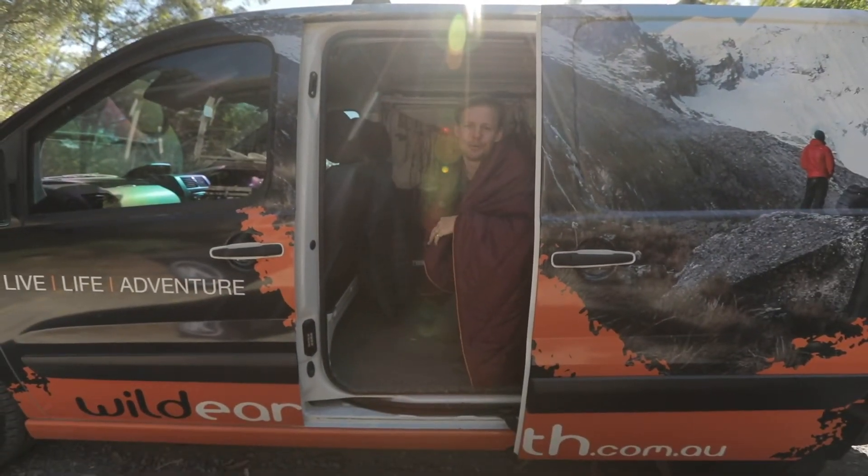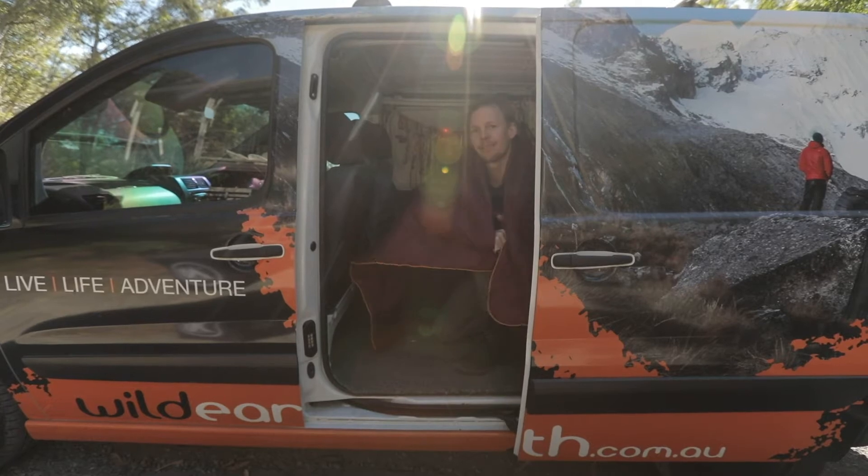Hey, I'm Simon Goodburn. Welcome to Wild Reviews and today we're going to be checking out the Rumpel Blanket.